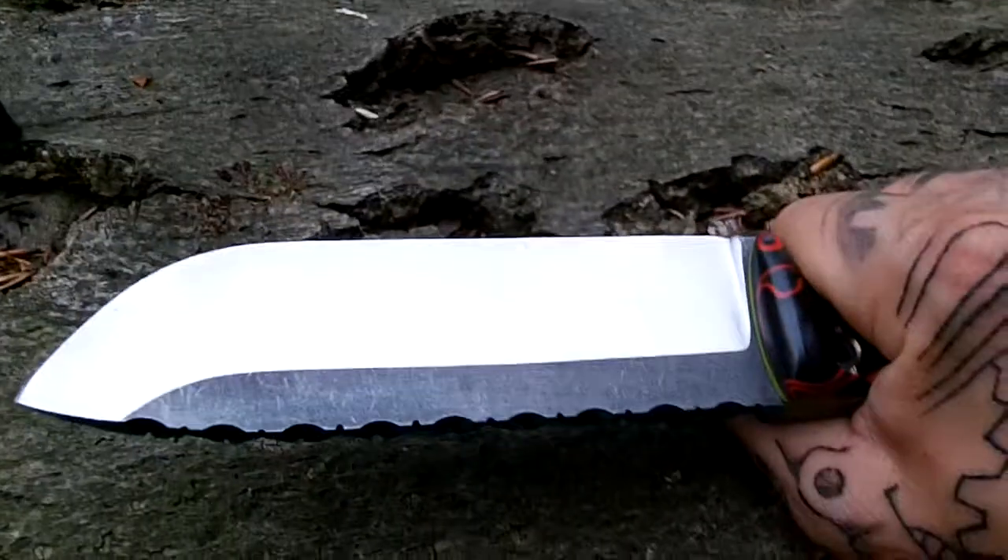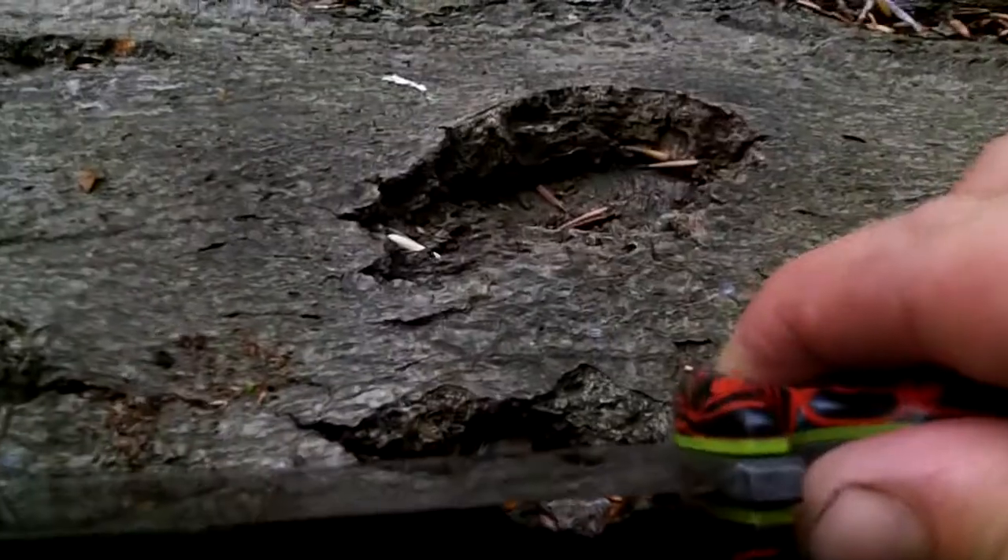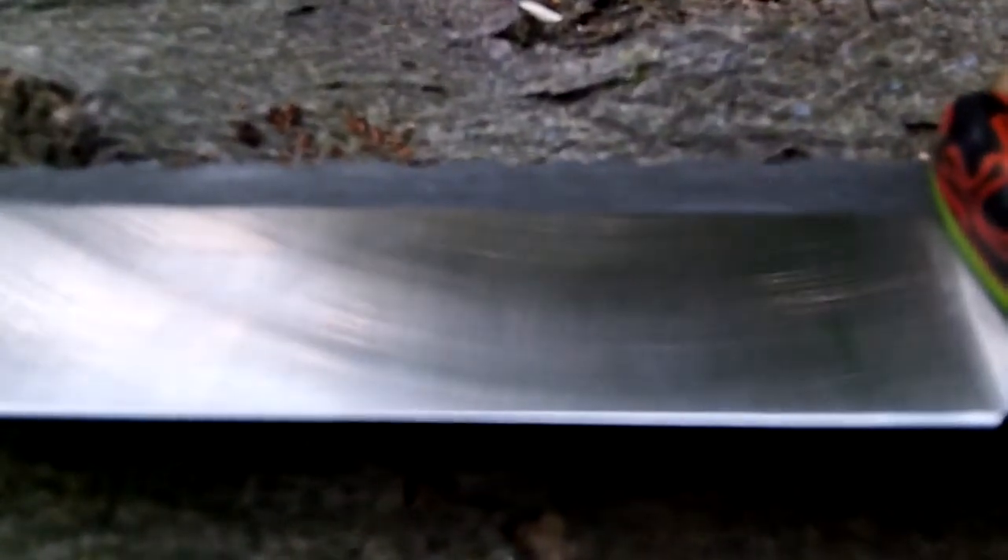This is a big knife. I love the weight of it. The grind's quite lean, but it is 6mm thick, so the grind lines are okay.